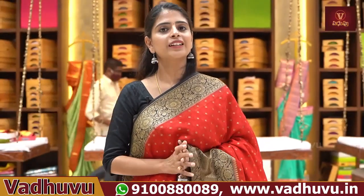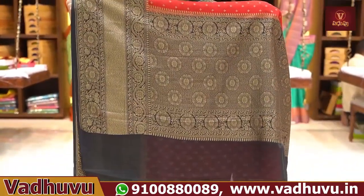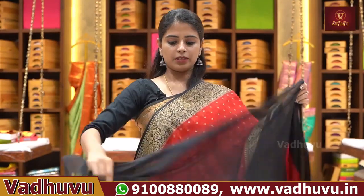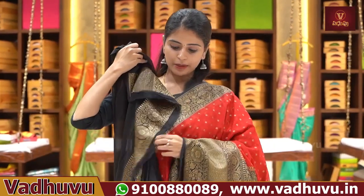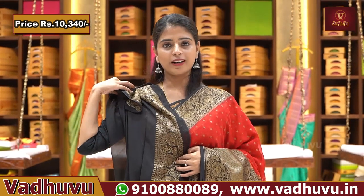It's perfect for night receptions. It's a Banarasi style weaving — handloom variety. There is a blouse contrast — black blouse with border. The price is ₹10,340.